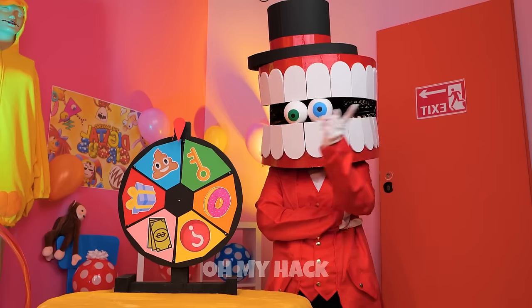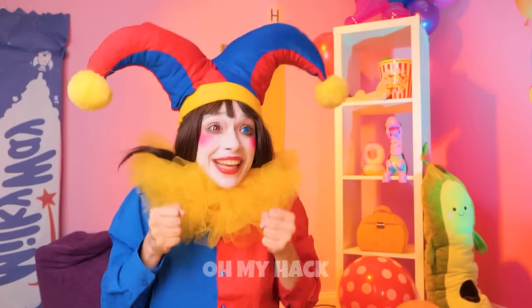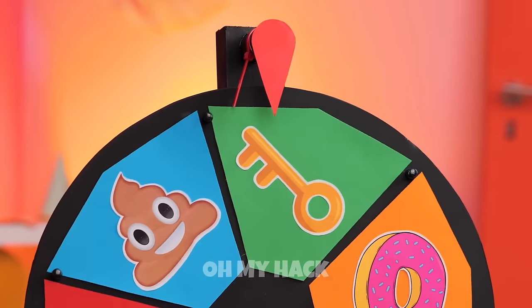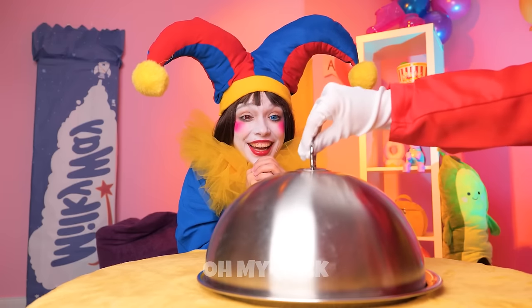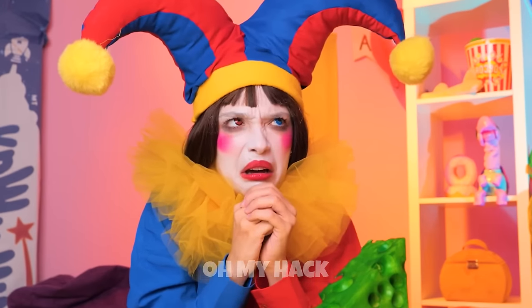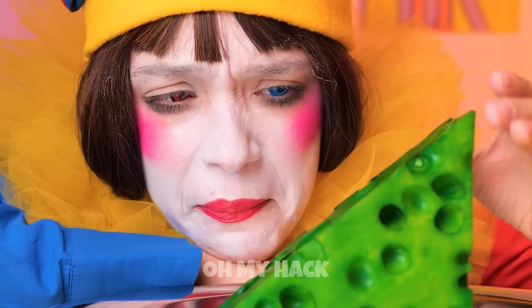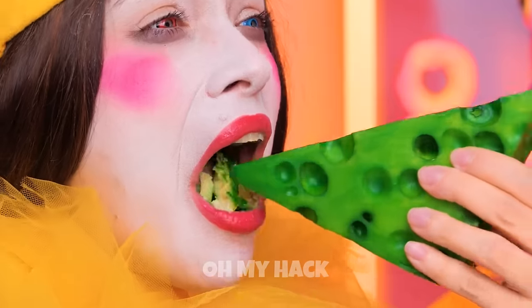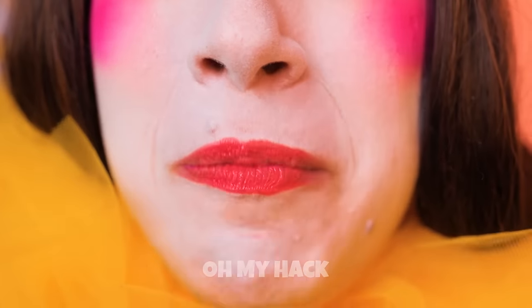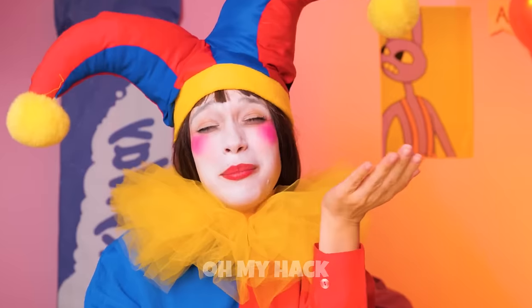But first things first, you gotta spin the wheel. I hope it lands on a donut. Even better — the key! Okay, hand it over — on a silver platter too. What kind of key is that? Is the key inside? Well, over the lips and through the gums — doesn't seem to be a key in here. Oh, you had to eat it to get the key? No wait — we were right the first time.